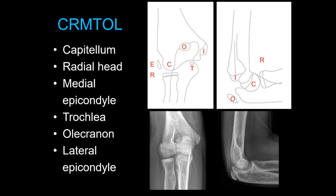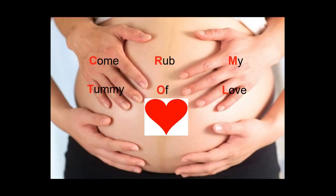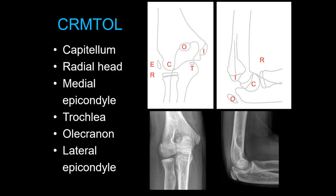Going back to some basic anatomy, the ossification centers are traditionally taught with the acronym CRITOE — or 'Come Rub My Tummy of Love' — which is a helpful way to remember the order in which they appear. Roughly every two years: capitellum, radial head, medial epicondyle, trochlea, olecranon, and lateral epicondyle. You can look at an X-ray of a skeletally immature child and roughly predict how old the kid is based solely on which ossification centers are present.